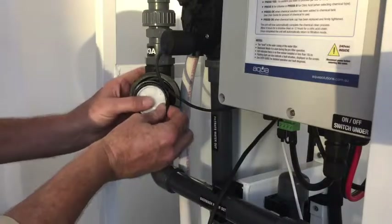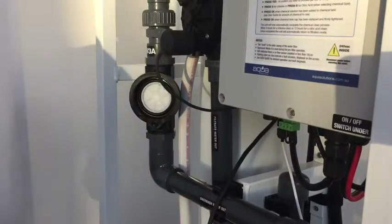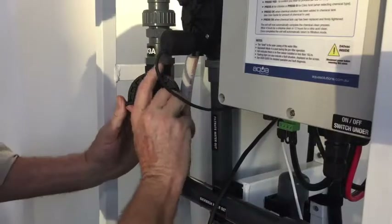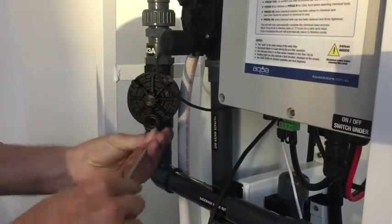Replace the diaphragm and slide it back in. Put the cover back on and screw this back on.